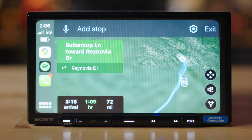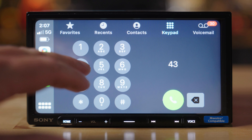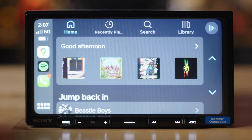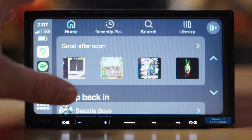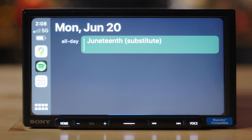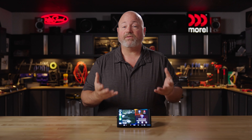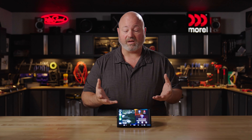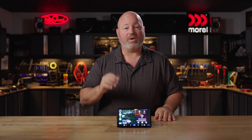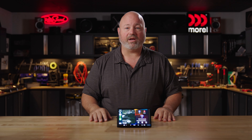They allow you to do Google Maps or Apple Maps, texting via voice, make and receive phone calls. You can access all of your music streaming options, listen to audiobooks, check your calendar. It's a very safe and convenient way to integrate your phone into your driving experience, and it's even better when you can do it wirelessly. If you want to leave your phone in your pocket, you can — you do not have to plug the phone into this radio.